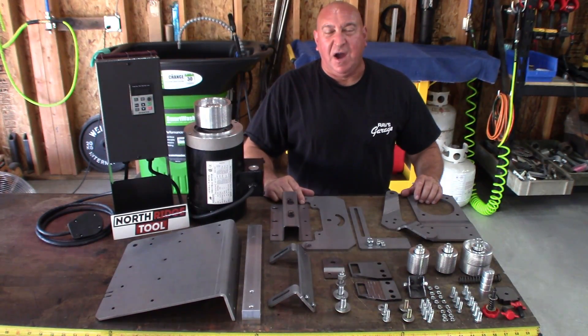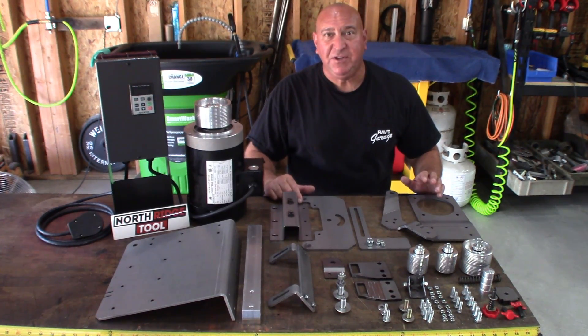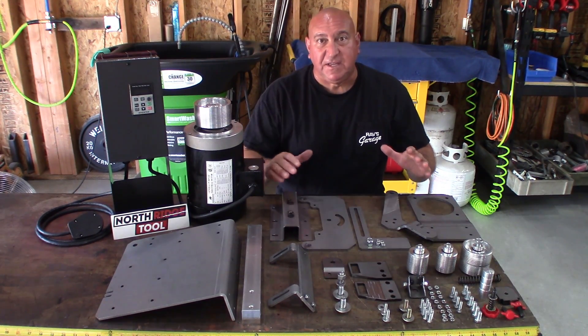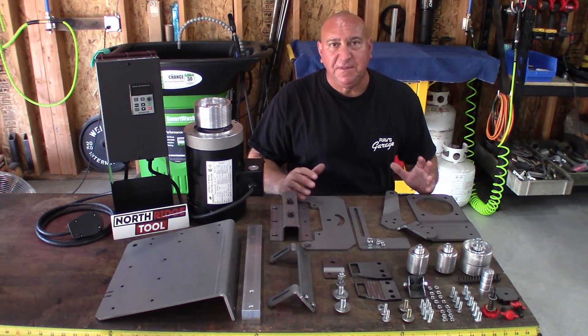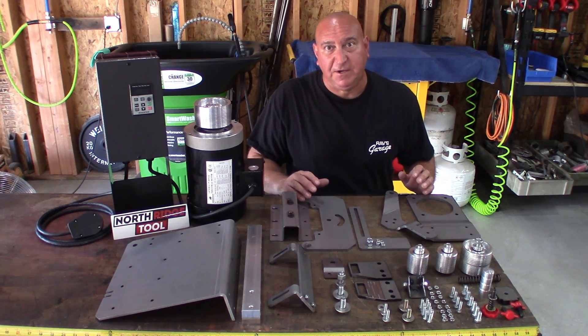Welcome back to Ray's Garage. I'm Ray Caniglia. This is the assembly video of the new Northridge Tool 2x72-inch Mod E Belt Grinder. In my last video, you saw the unboxing — if you didn't see that, you can catch it here. Before we jump into the assembly, I'm going to point out a few key features of this very budget-friendly grinder.